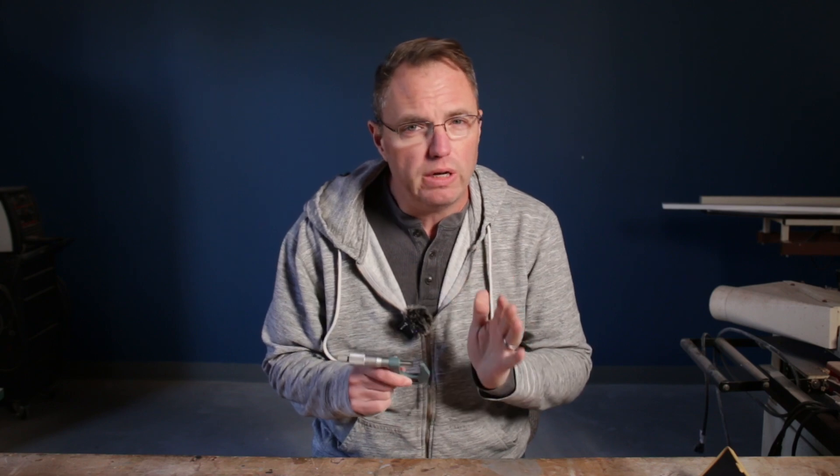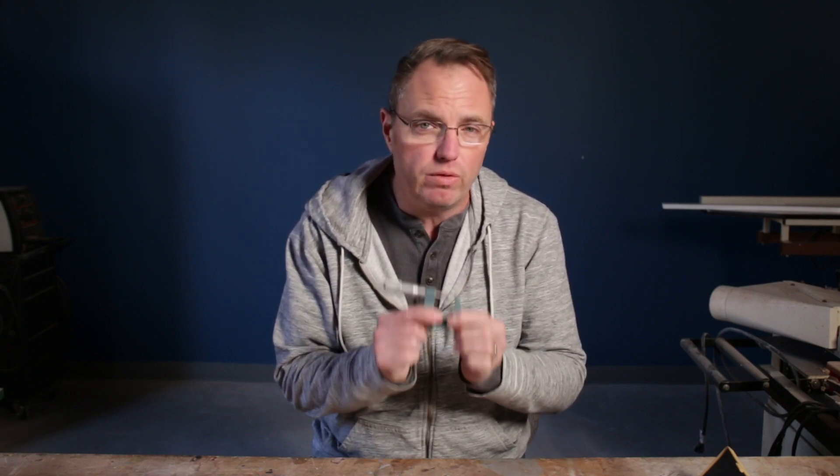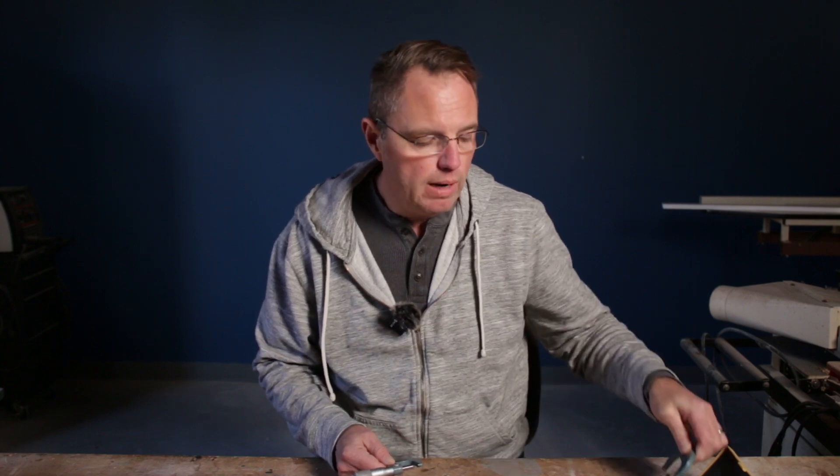The first thing you need to do when making a measurement with a micrometer is to choose the right range. They usually go in one-inch ranges. So this one here is a zero to one-inch micrometer, and this one here is a one to two-inch micrometer. You would determine which micrometer to use based on the size of the part you have.